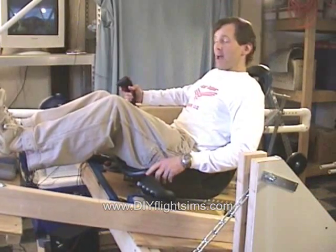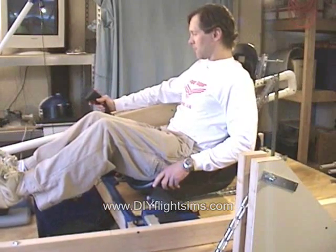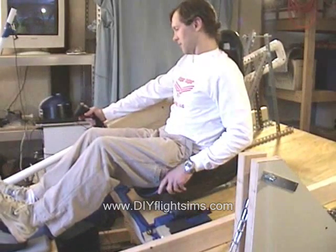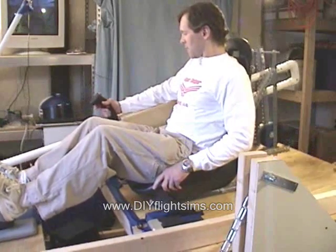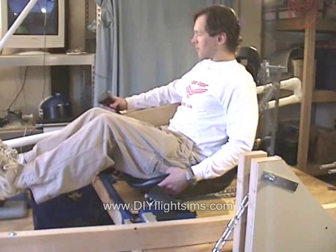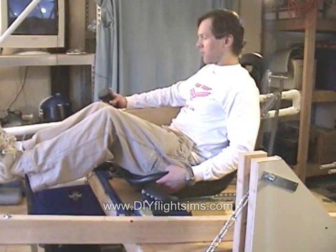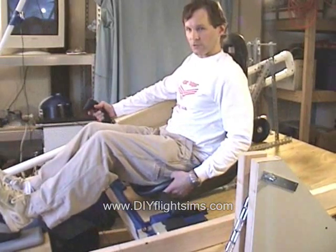I'm pulling the stick back. Neutral, pushing it forward. The farther I get from neutral, the harder it is to pull. I can do a lot of maneuvering close to neutral without much control force.